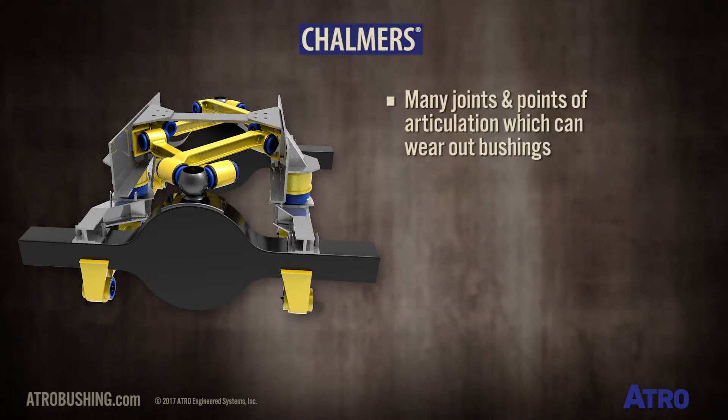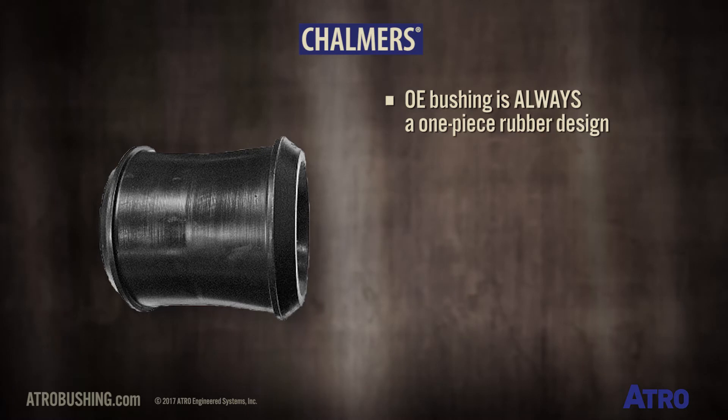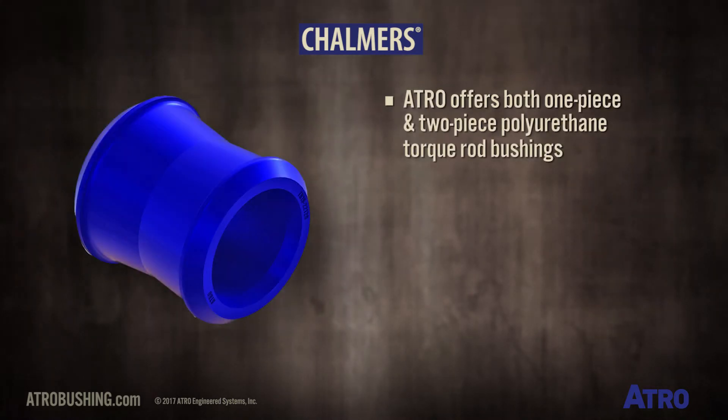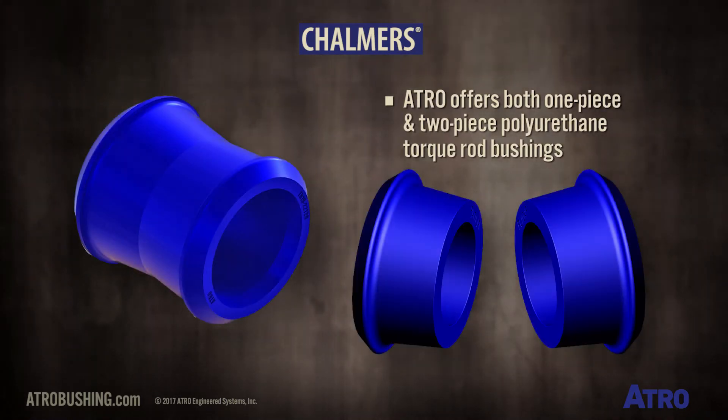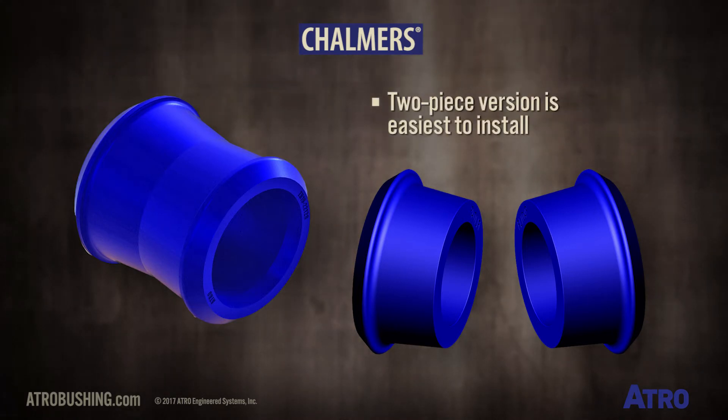There are many joints and points of articulation which can wear out bushings. The OE torque rod bushing is always a one-piece rubber design. Atro offers both one-piece and two-piece polyurethane torque rod bushings, but the two-piece version is easiest to install.